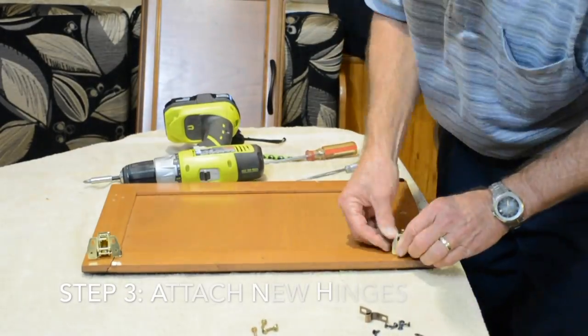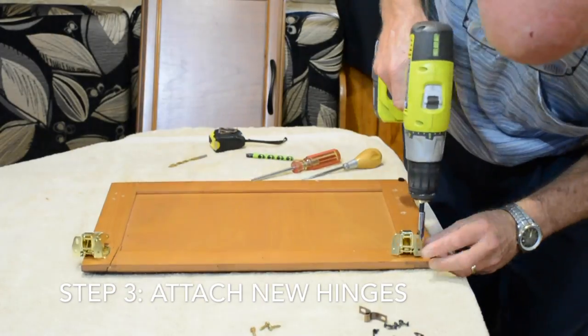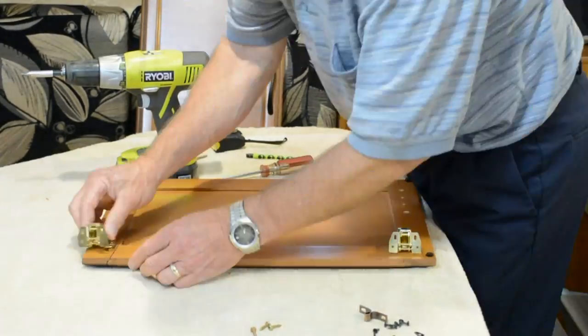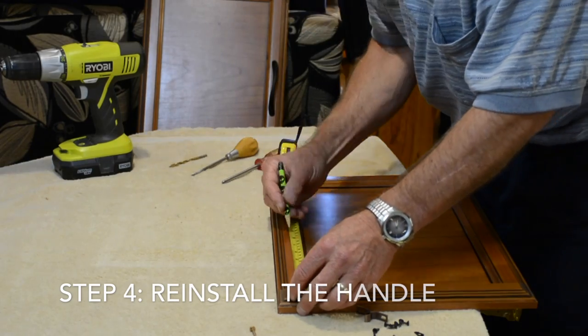Now attach the new hinges in position so the cabinet doors will reinstall in the same location on the frame. When that's done, reinstall the cabinet door handle on the bottom of the door.